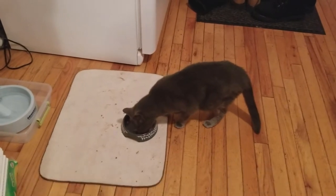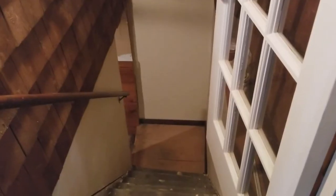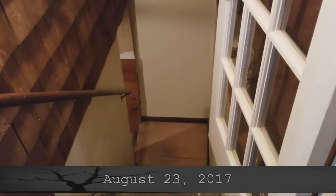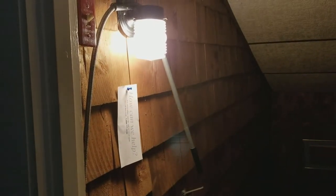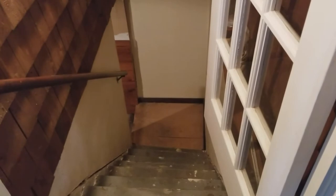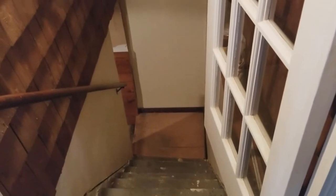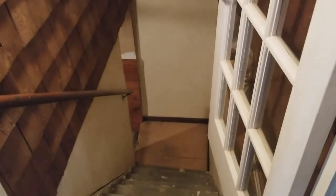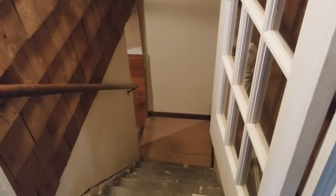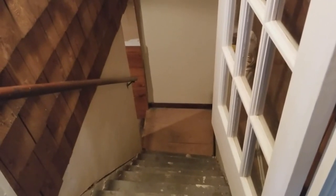It is 5:30 in the morning on a Tuesday and I am not equipped for this. I was going to go down to the basement and help my father with his laundry - he's 87 years old. But there's a spider over there, so I'm not going down. He says there's a problem with the dryer. I can coach from up here. So much nope.